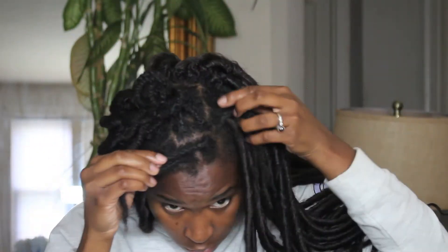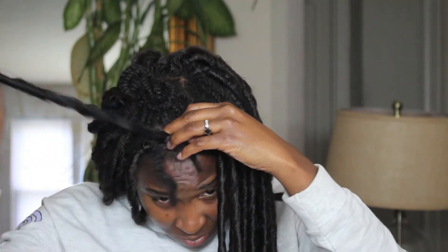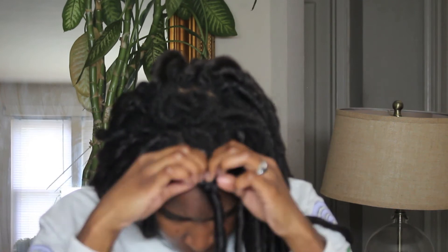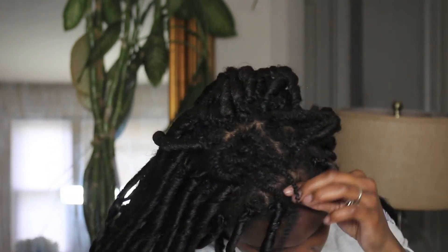I took all my hair and separated it. I had already done my two strand twists a couple days before I actually did the video. Gel, edge control, slip it through, open up where the lock will come through, pull the lock through, and twist around your hair — it's so simple and easy. You just need a few hours.